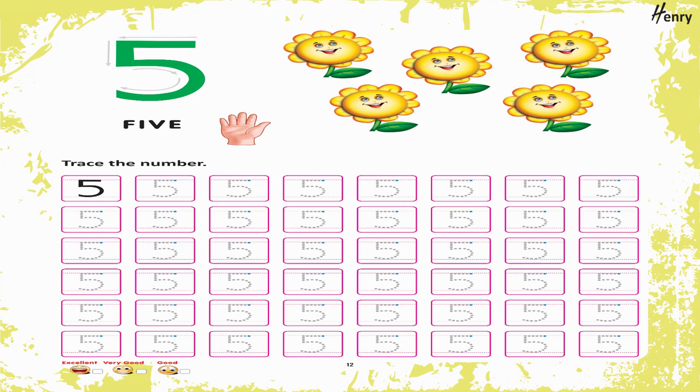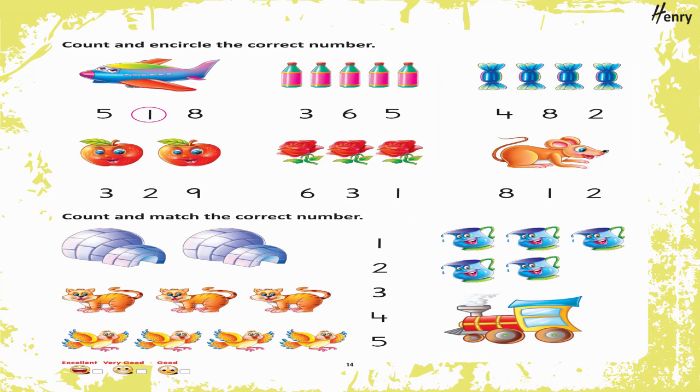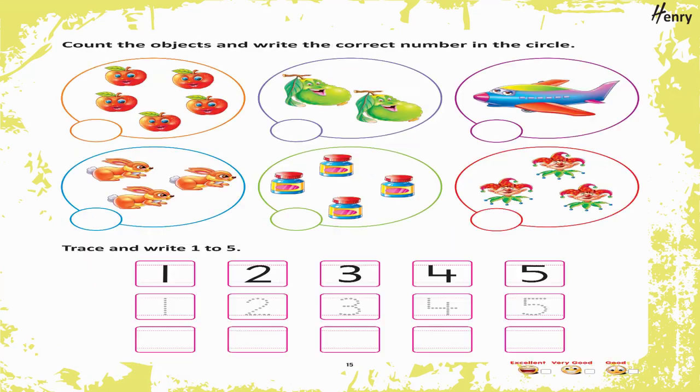5. Trace the number. Trace and write. 5. Color it. Color the number with different colors. Count and encircle the correct number. Count and match the correct number.